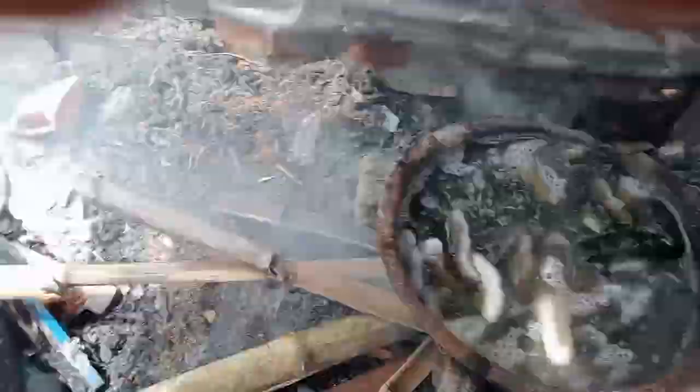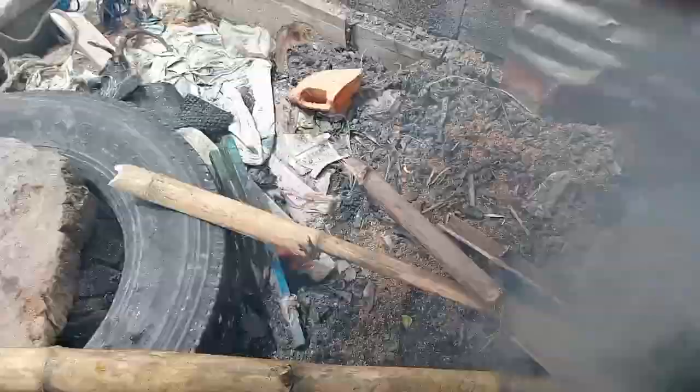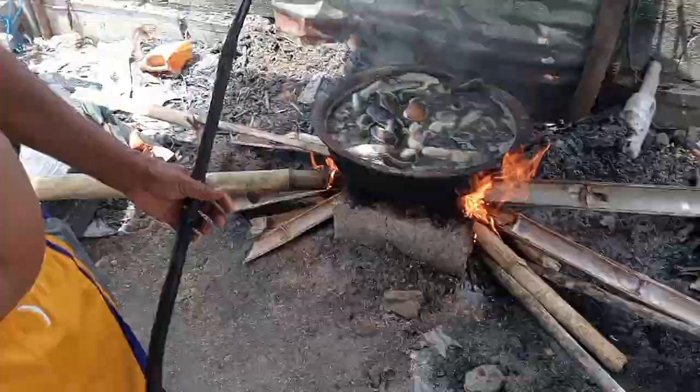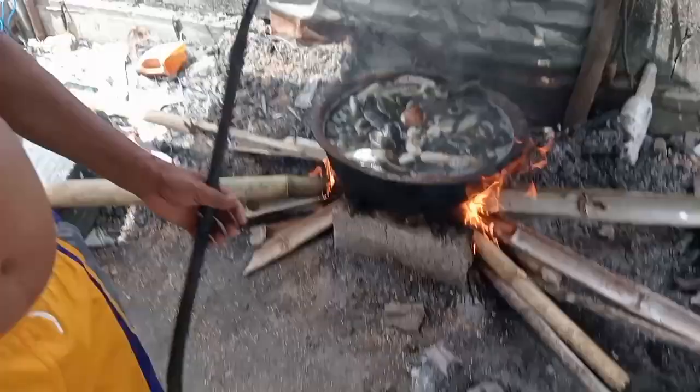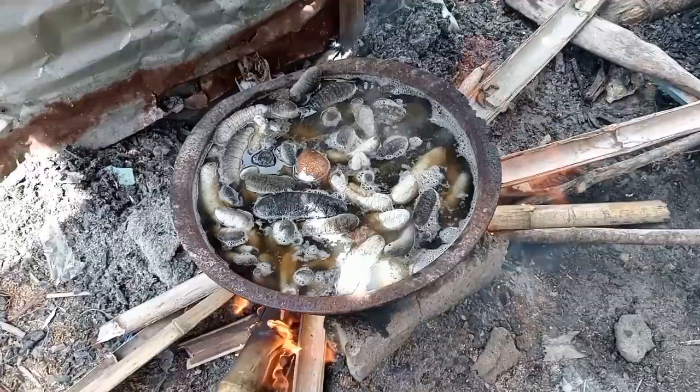Bilisan na natin para hindi nakaka-boring tong video. Ayan, natapos na yung paglalagay ng mga balat. Naghugis bilog na yung mga kiskisan.